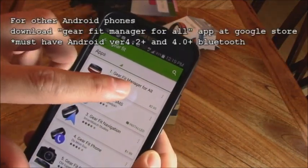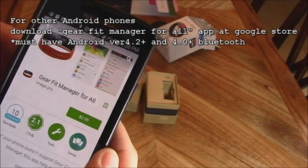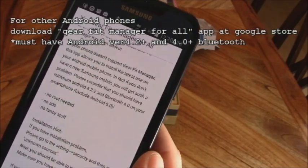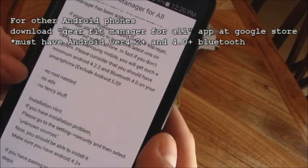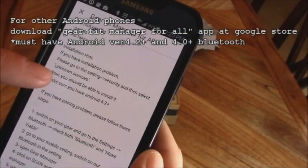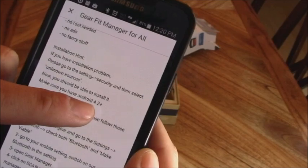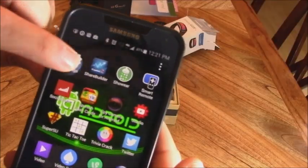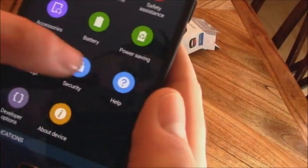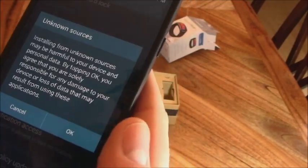If you don't have a Samsung Galaxy phone, don't worry. Go to the Google Play Store and search for 'Gear Fit Manager for All.' It's three dollars, but at least you don't have to buy a $700 Samsung Galaxy phone. The most important thing is you don't have to root your phone and there are no ads. However, you'll probably need to go into Settings, then Security, and enable 'Unknown Sources,' and make sure your phone is on Android 4.2 or later.